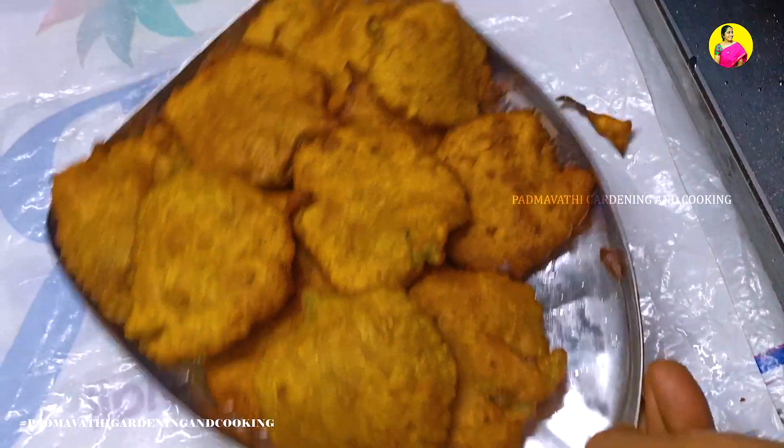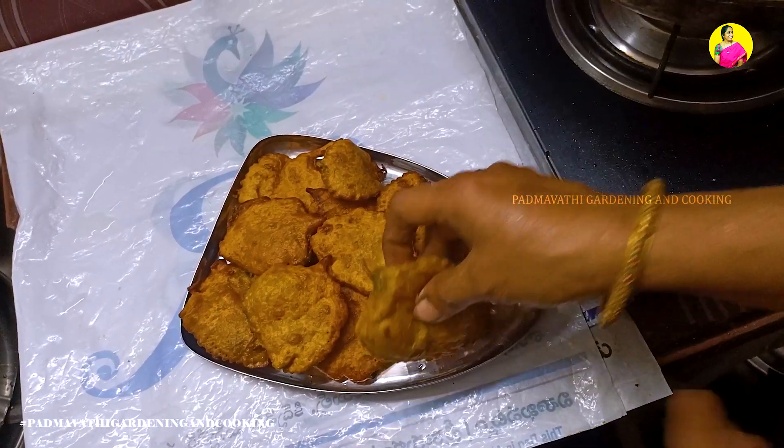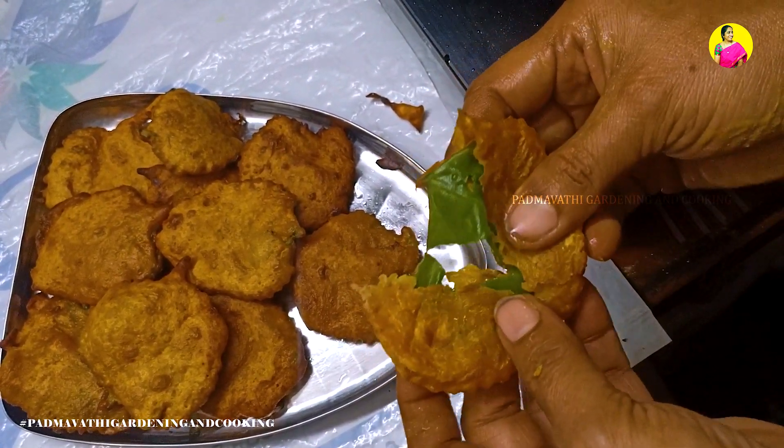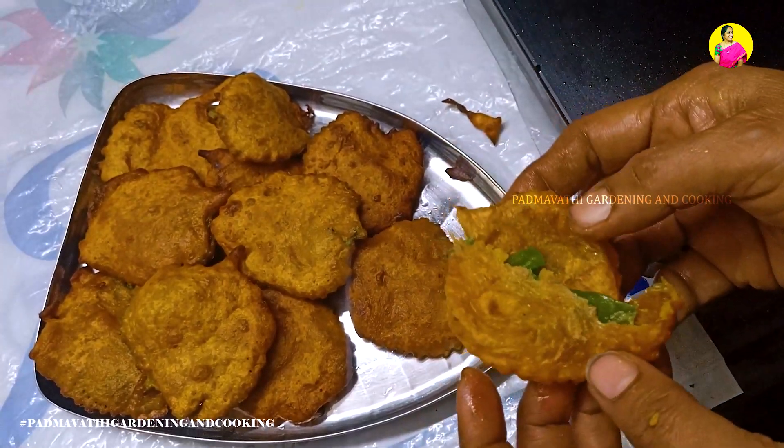We will do the rice, but we will cook the rice. I want to cook the rice.